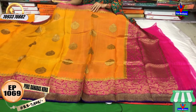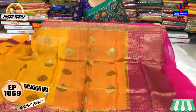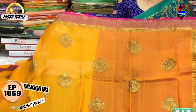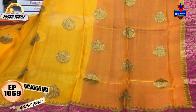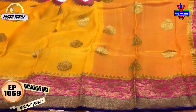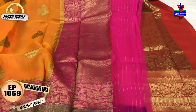This is the yellow color, mango yellow color, and pink color. This is the gold color border. The second type border is blue and pink color. This is the gold color design. This is the yellow color saree.